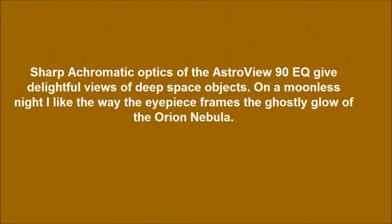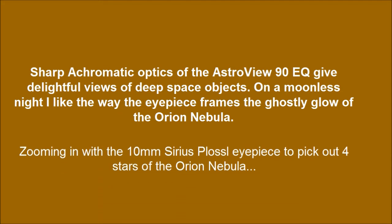The sharp achromatic optics of the Astral View 90 EQ give delightful views of deep space objects on a moonless night. I like the way the eyepiece frames the ghostly glow of the Orion Nebula, and zooming in with the 10mm Series Plossl eyepiece to pick out the four stars of the Orion Nebula.